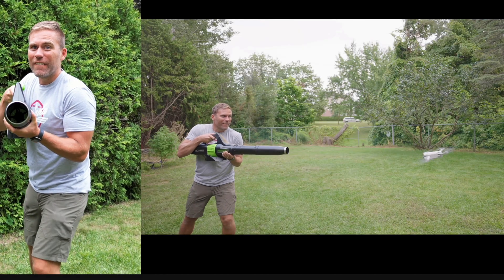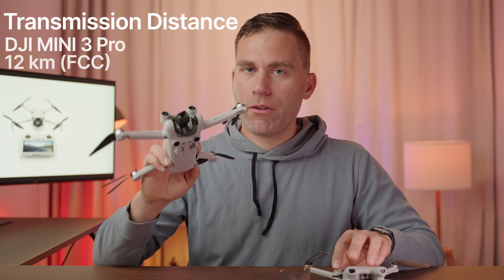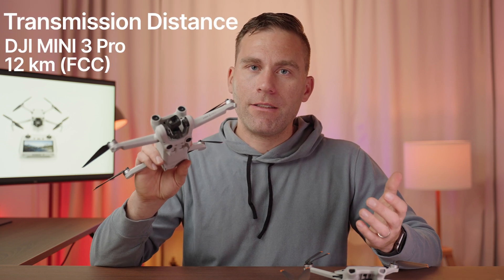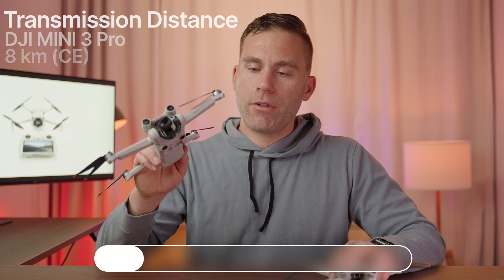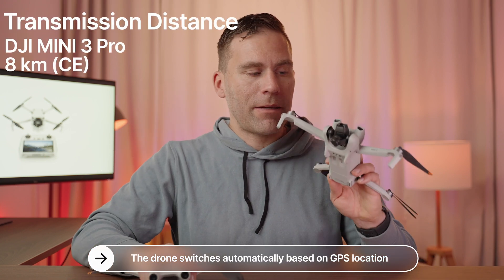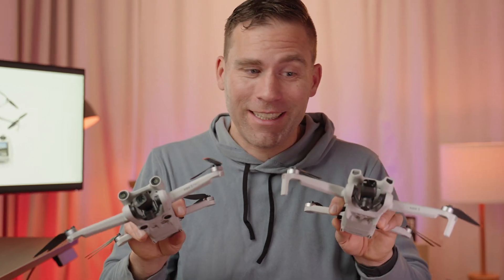I'll link to another video in the description where I did a high-speed wind test on the Mini 3 Pro. When it comes to flight distance, there is one major difference: the DJI Mini 3 Pro uses O3 transmission technology, while the Mini 3 uses the older O2 — the same as on the DJI Mini 2. In the US under FCC rules, the Mini 3 Pro reaches 12 kilometers and the Mini 3 reaches 10 kilometers. In Europe under CE regulations, the Mini 3 Pro reaches 8 kilometers and the Mini 3 reaches 6 kilometers. Given that you must fly within line of sight, this difference doesn't really matter much.